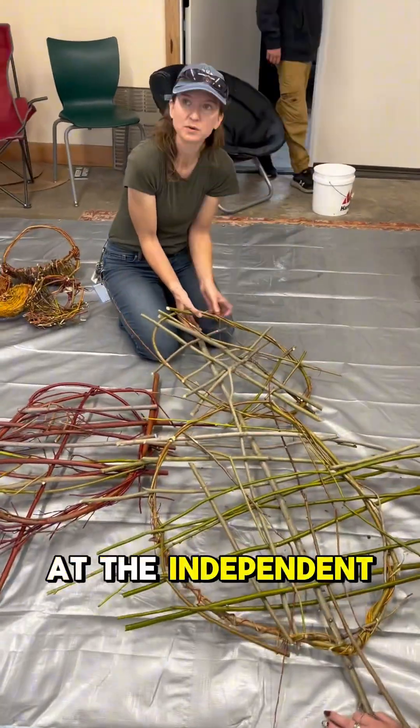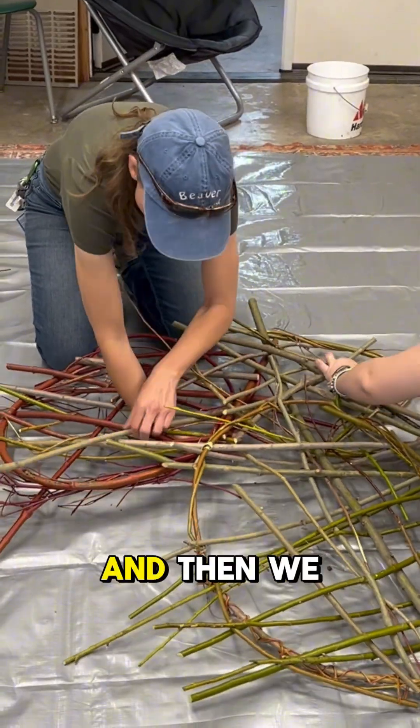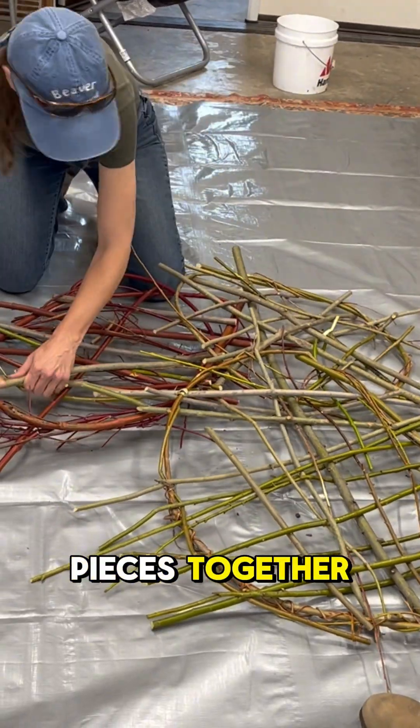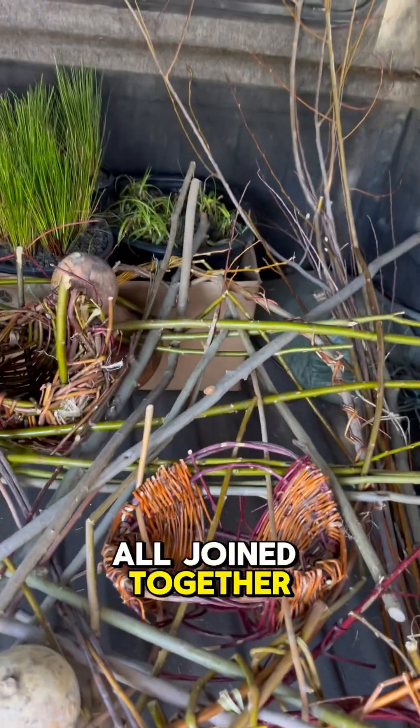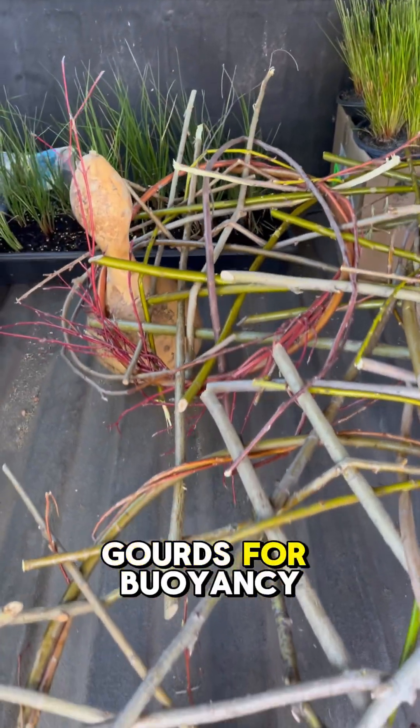Each of the groups of students at the Independent Learning Center made their own section for this floating treatment wetland, and then we joined them all together into one platform by weaving the pieces together. This is what they looked like when it was all joined together with the baskets inserted and also birdhouse gourds for buoyancy.